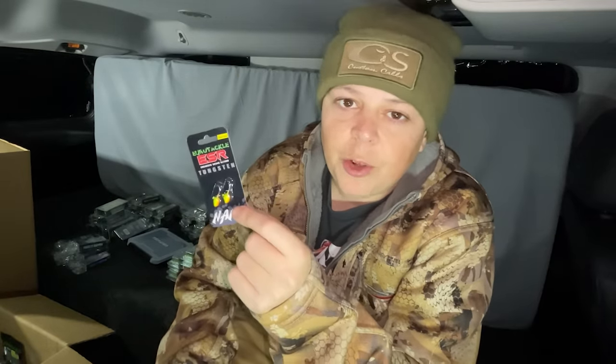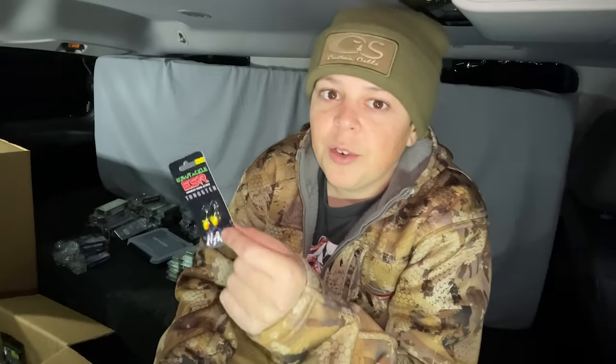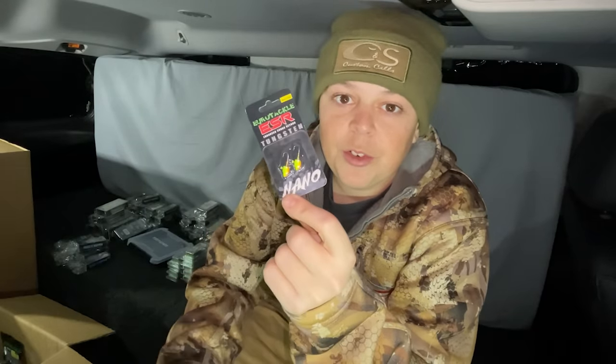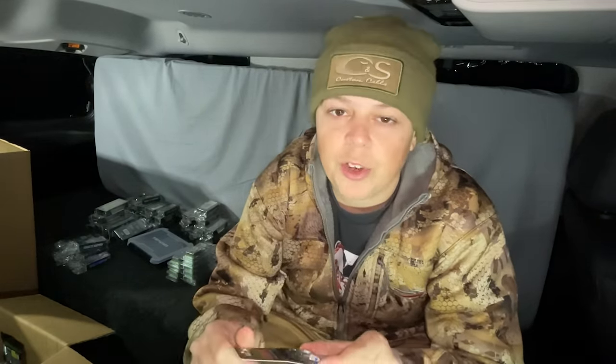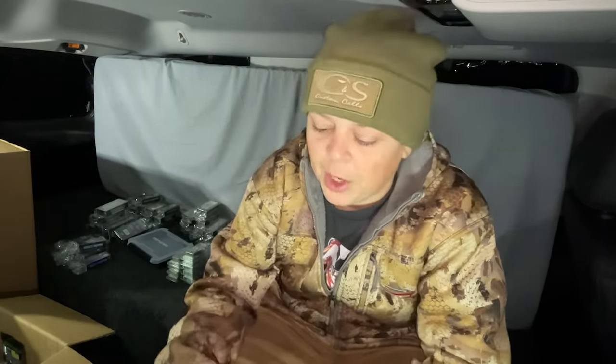These are Eurotackle's new ESR Nano Jigs. ESR stands for Enhanced Sonar Return, which basically means that every sonar — whether it be LiveScope, Garmin, Hummingbird, or Vexilar — they made the shape of the jig so that your sonar literally picks it up better, whether it be four feet or a hundred feet. It's just nice and solid. They actually just came out with these last winter. My favorite thing about them is the hook itself — they got big, nice, wide wide-gap hooks on them, so it makes it so you can still actually hook into fish with a bigger plastic on them. And really cool thing is that the FNM Minnows fit like perfect on them.